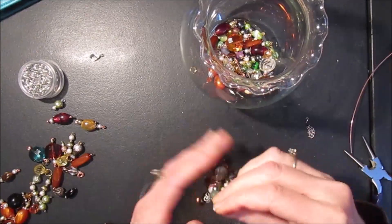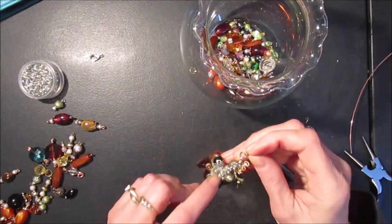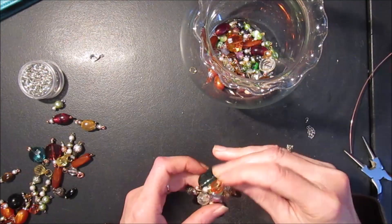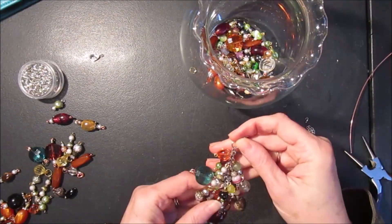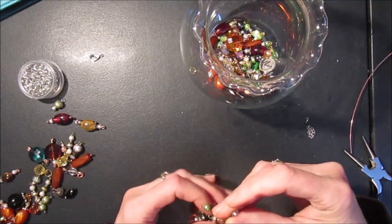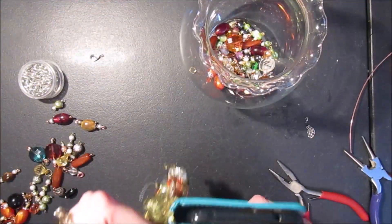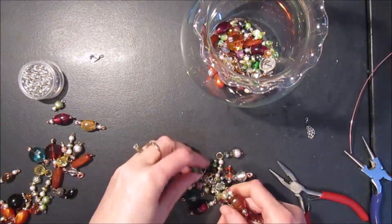I think I've got enough charms on here. If you wanted to make it even chunkier, you could keep adding more all the way down, but I don't want it to be too bulky. Another option is to skip some of the links as you're adding your beads, and that will make it a little bit less chunky. I think this is pretty good for attaching to a phone. So now I want to add a few little charms to the ends.